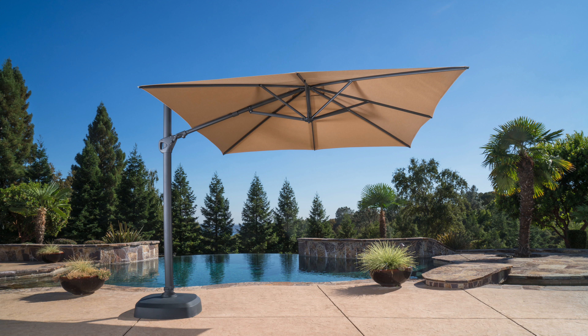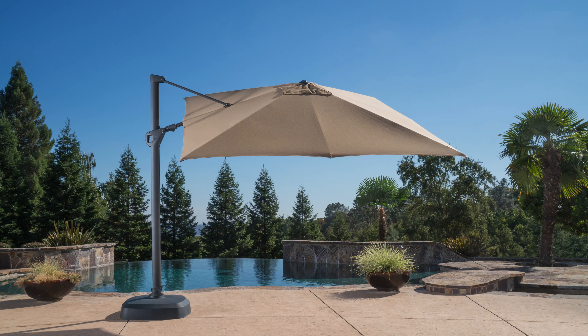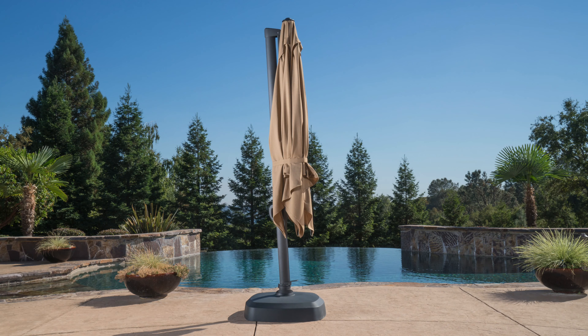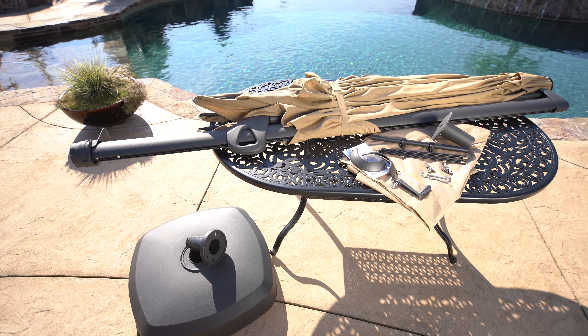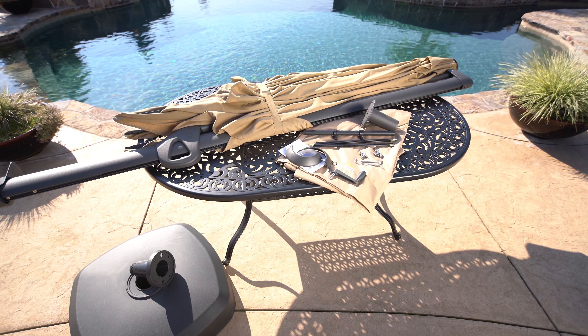Congratulations on your purchase. You're just minutes away from using your new ProShade 10 foot square cantilever patio umbrella with base. In this short video we'll show you what's in the boxes and how to assemble your ProShade umbrella with base.